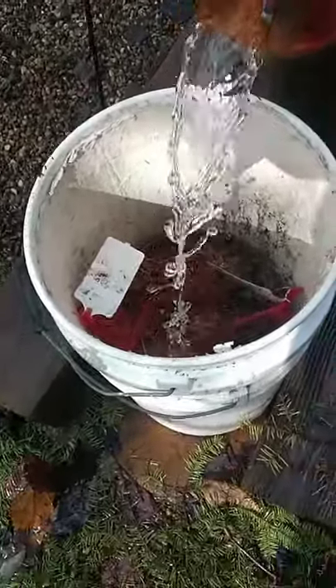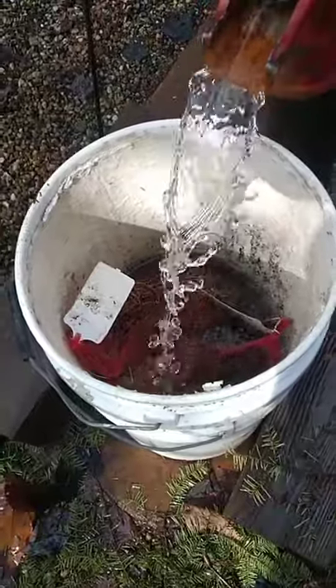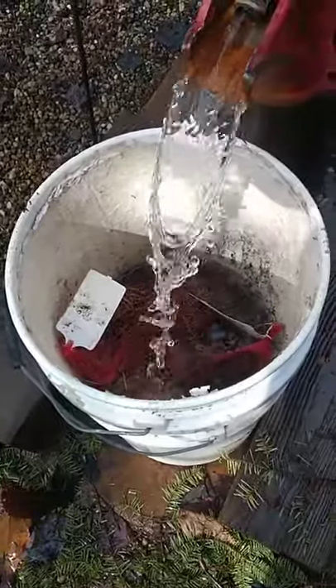I'm just going to let that fill up until it's all the way over top of all the roots, and then we'll take the bucket out from under the well.